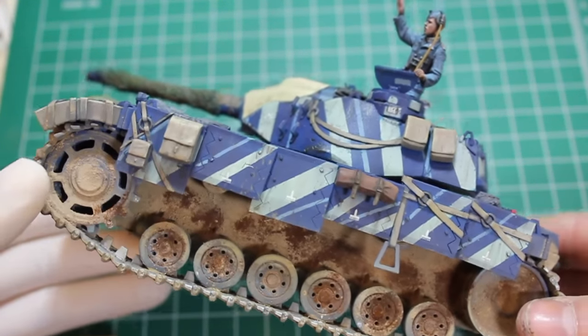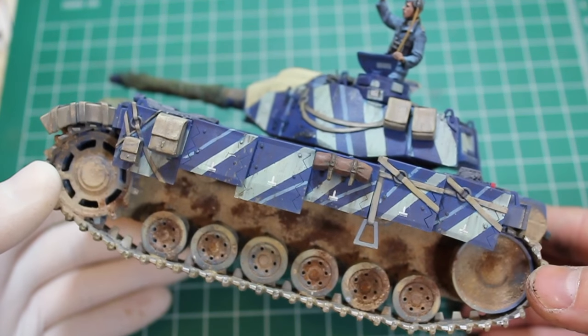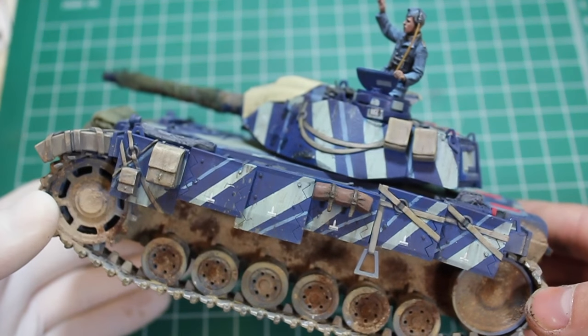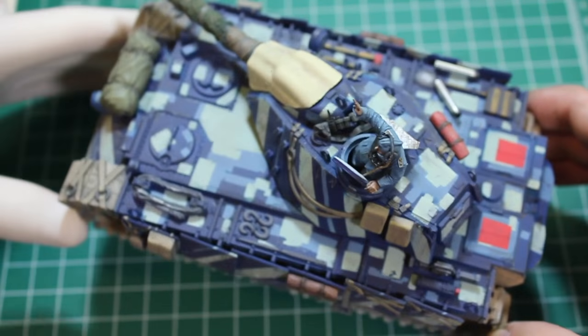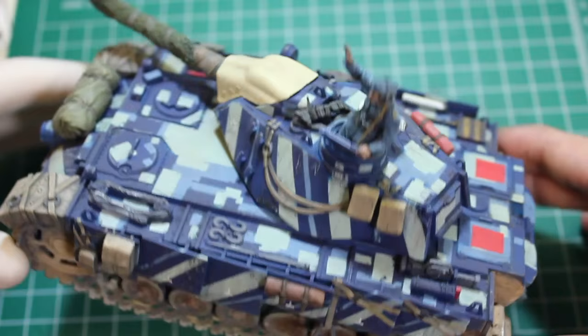It's a simple kit and it sort of looks like it — there's a lot of soft detail on certain areas. But man, it really shows at the end that it's a Zokaimura effort.